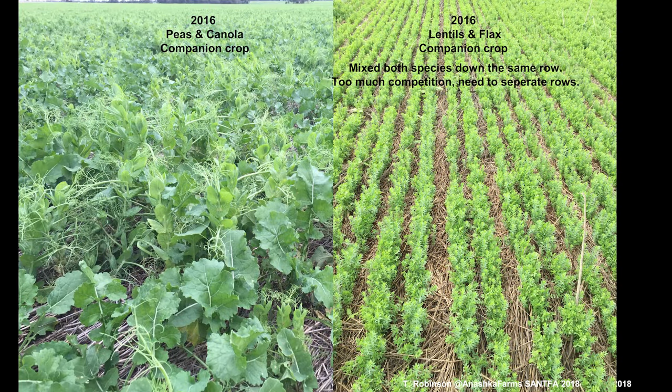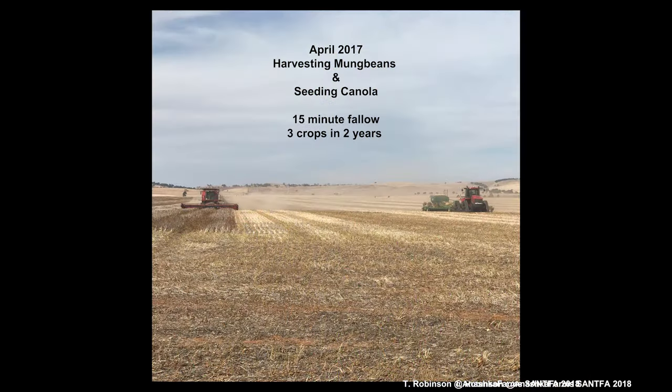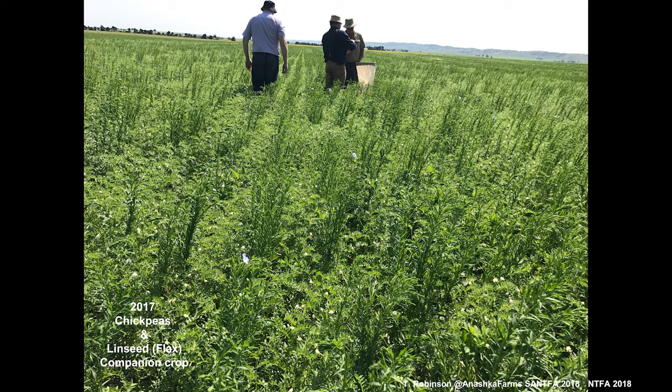We have done a little bit of companion cropping and would love to do more in the future — it's just an interesting one finding markets. We've done some summer cropping as well, including 15-minute fallow where we grew mung beans and then back-sowed canola right next to it. In 2017 we did some chickpeas and linseed.